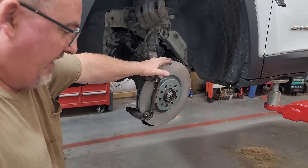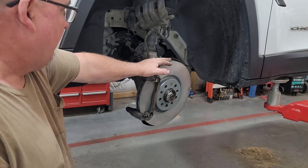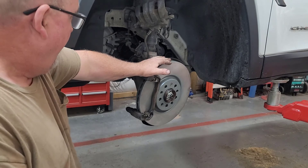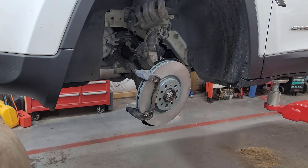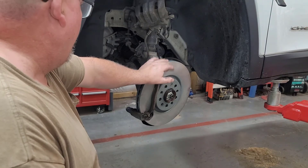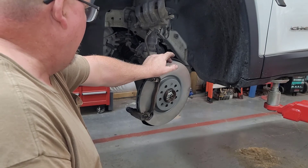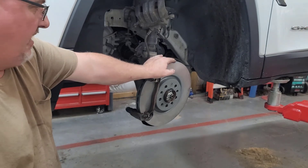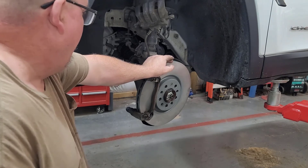The customer did supply the brake pads, and would you know it — they happen to be the wrong ones. So we're going to have to go source some brake pads. Anyway, all of this is ready to go. You've seen the problems already: hardware was rusted underneath where nobody put lubrication on it, we had a twisted hose — we see this stuff all the time. It just is what it is. People do brake jobs and unfortunately, I'm sure they charge pretty good for it too.